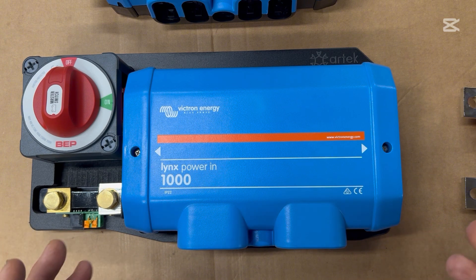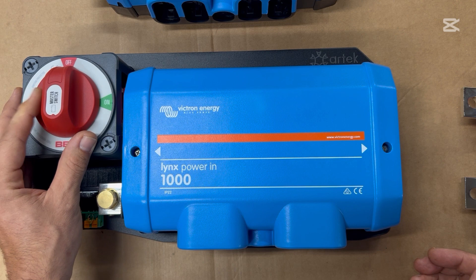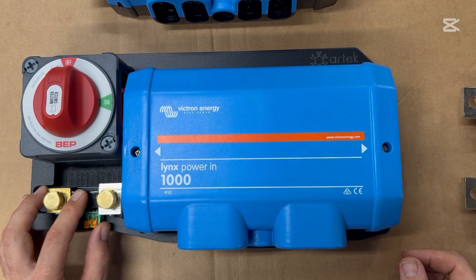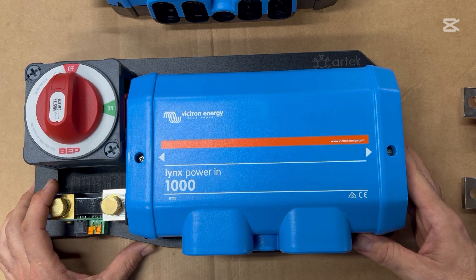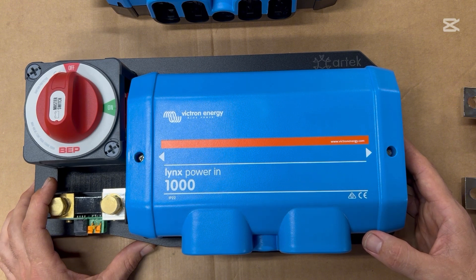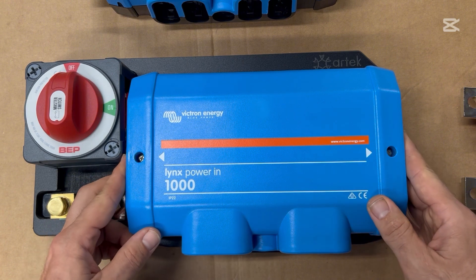What we're looking at today is a Victron Lynx Power In, a BEP 400 amp main switch, a Victron BMV 712 battery monitor, and this is all contained within an Artec shim plate. This is an amazing basis or foundation for your off-grid power system — I highly recommend it. I no longer mess around with separate positive and negative bus bars and separate switches. All of this stuff connects really easily, it really cleans up your install, and it's also very quality.